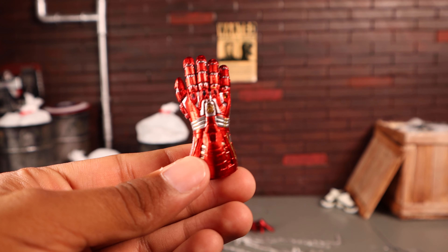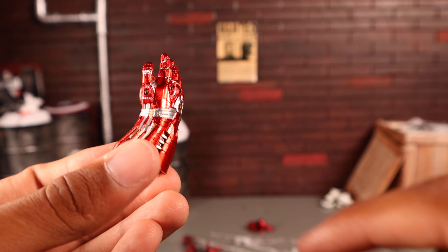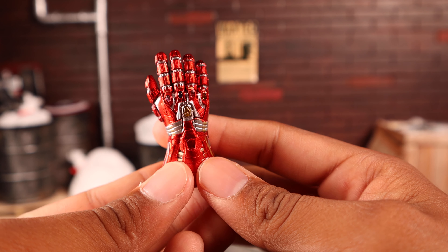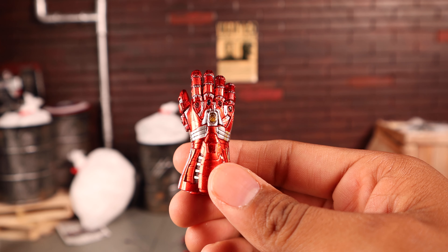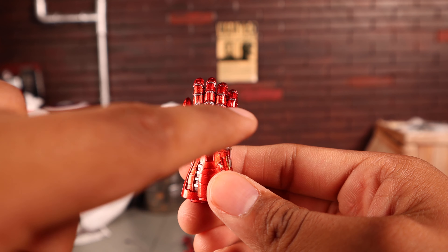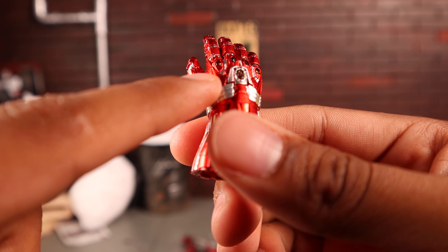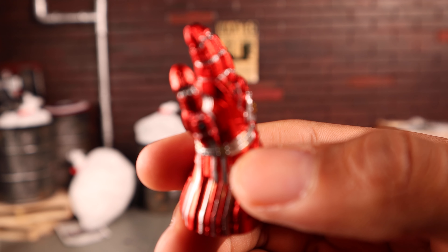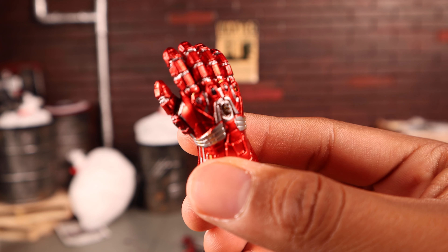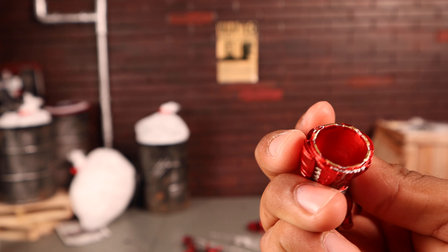The last accessory is the nano gauntlet, and it came out pretty dope. It's metallic red with silver and some gold, and all the infinity stones are translucent plastic — mind stone, soul stone, reality stone, space stone, power stone, and time stone. They're very tiny so the colors are hard to see up close, but it looks nice. It's hollow on the inside so you can put it on another figure.